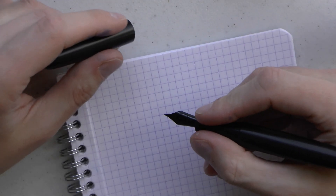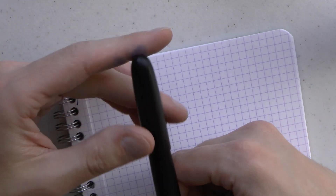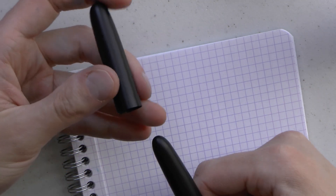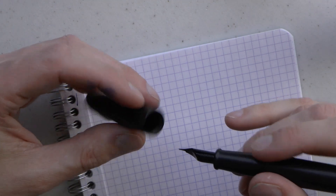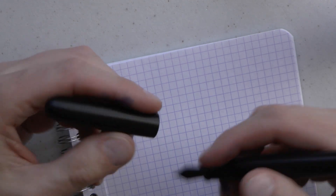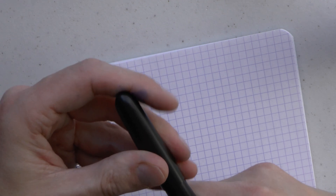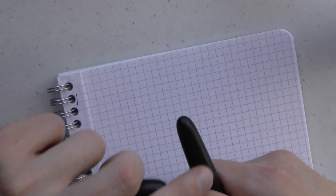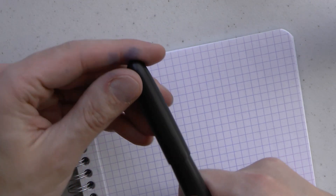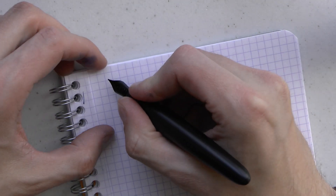Let's have a look at how the pen writes. I can't tell you what ink this is beyond it being the ink that came with the pen. One thing I should point out: you could post this pen, but I wouldn't recommend it, simply because ebonite doesn't bounce — it could crack. And given how light it is, I wouldn't want to accidentally push the cap in too far. It's also a little wobbly because of the shape of the barrel, so even when posted, the cap moves around a bit.